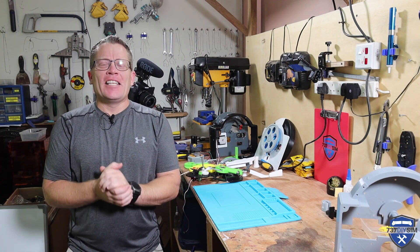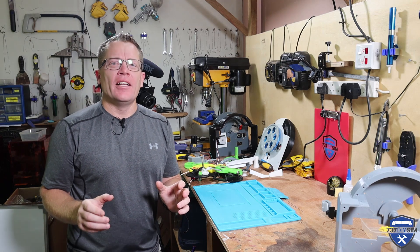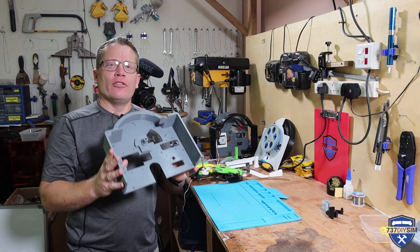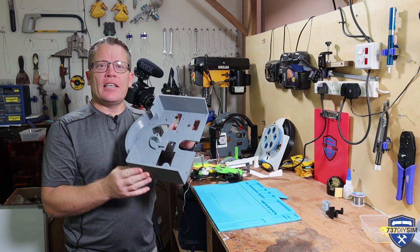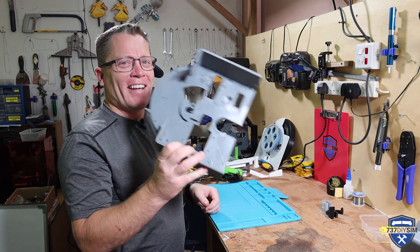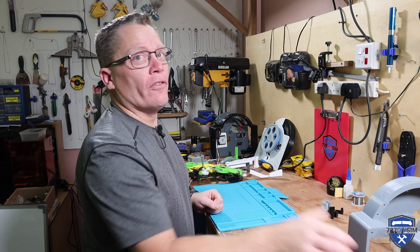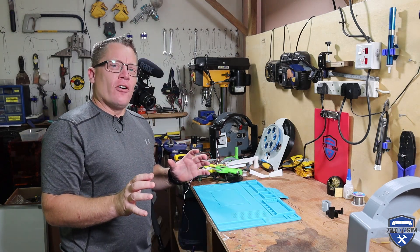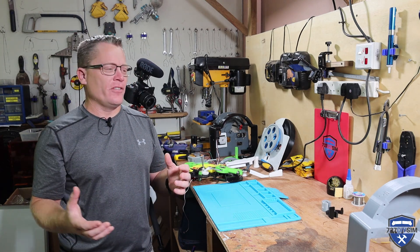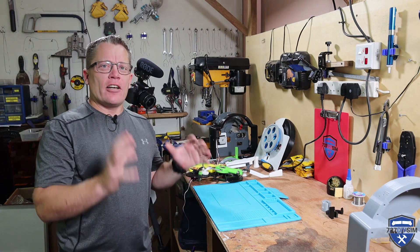Hello guys and welcome back to the workshop here in Brunei. It's been a very long time — YouTube has just told me it's been nearly two months since my last video, and that's because of peer pressure from you guys to create the motorized 737 throttle quadrant. Today's objective is not to do a build video, but to show you how I'm progressing, otherwise it's going to be another two months before you see a video, and there is actually a lot happening here.